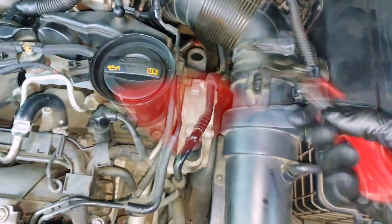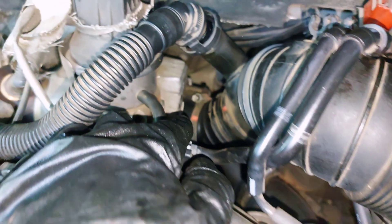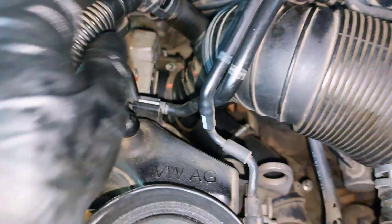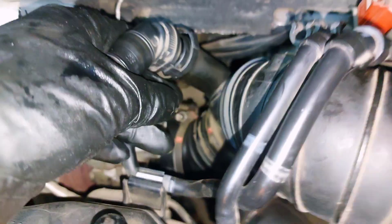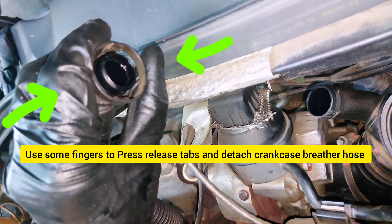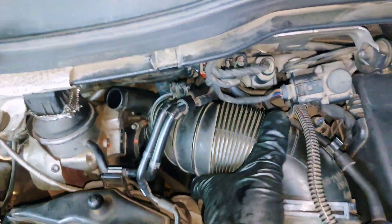I need to unplug this connector, remove this hose clamp, remove hose clamp, squeeze this, press on both sides to remove the PCB ventilation hose.